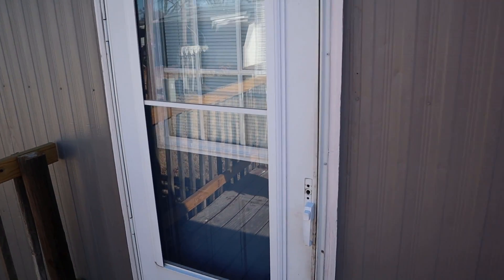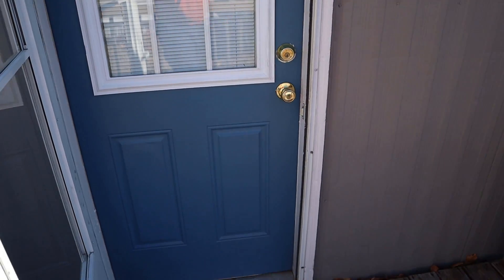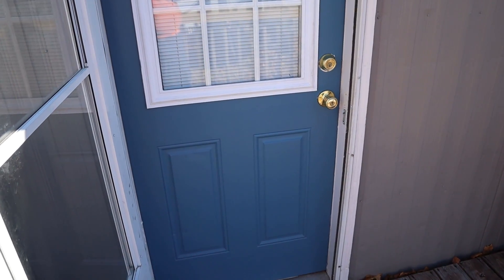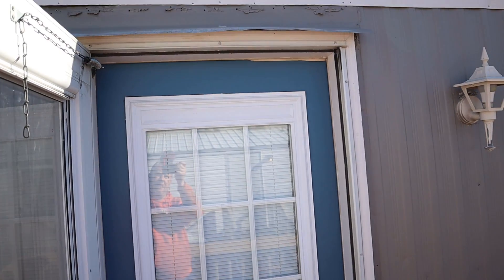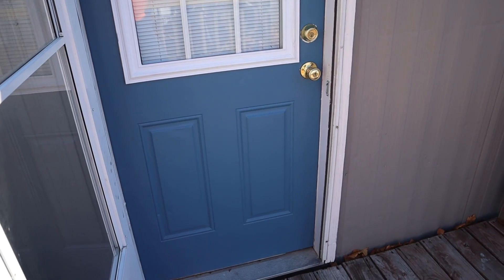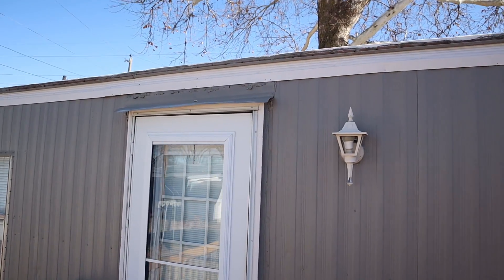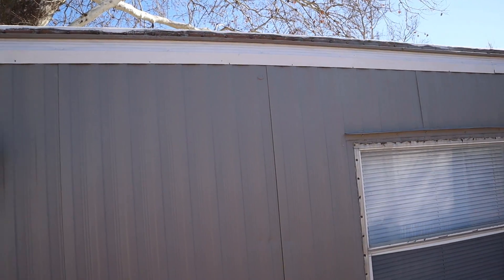One accent feature that we do sometimes is we will actually paint the front door this blue color. It complements the gray and the white but gives it enough of an offset to make it very modern looking. And if you remember, up top we put two coats of the Duck Coat coating.